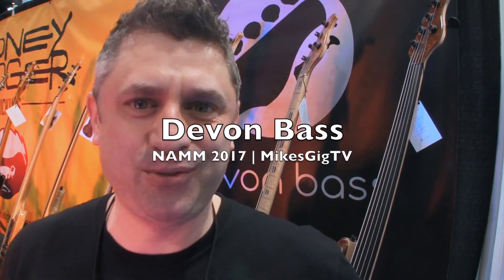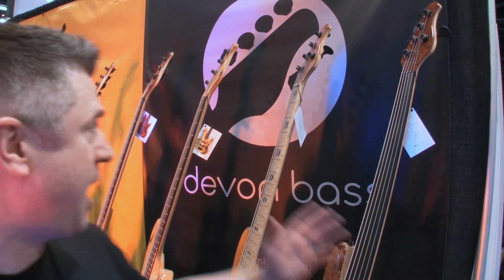Hi there, my name is Devon Smollin from Devon Bass, and I'm here at NAMM actually for my very first time. But don't be fooled — I've been building basses since 1993, and right behind me are some of the basses I've built right here. I originally got into bass building as an independent study through college, and I learned through a local luthier. The bug just bit me and I kept on building basses from that point and started my company shortly thereafter.